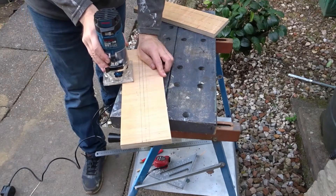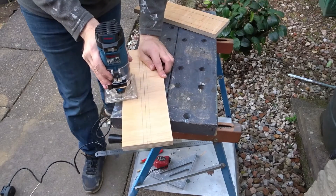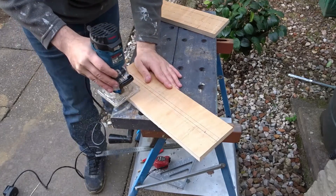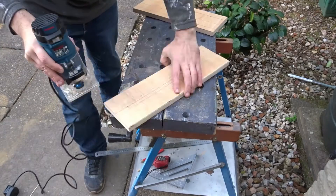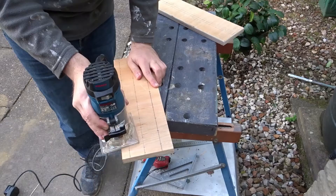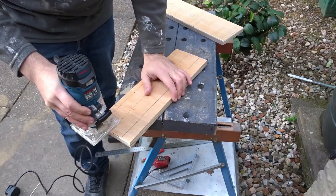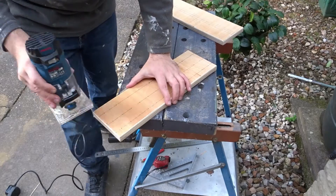I took a round over bit in the trim router and went round all the edges smoothing them off. The back of the back section I didn't round off — I left that square. This will just make it look nicer and prevent it from chipping.